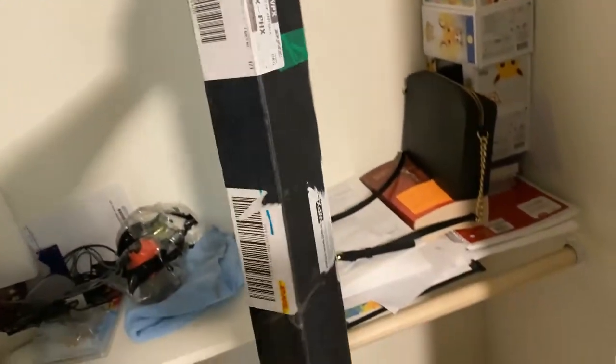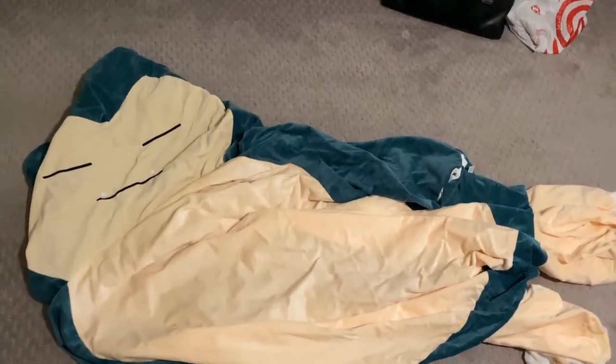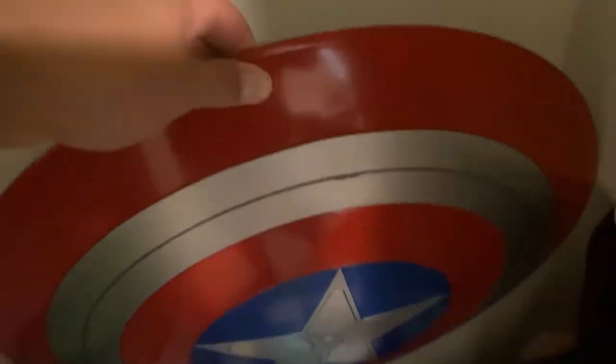I've got an Iron Man lifesaver that I haven't even opened, and a brand new Snorlax that we haven't even filled up yet. I need to buy the stuffing to fill it. I also need to find a final place to put all these things.